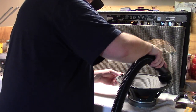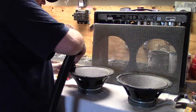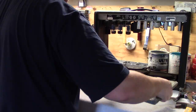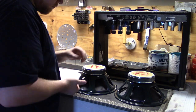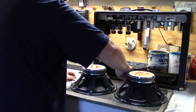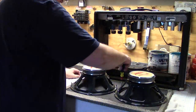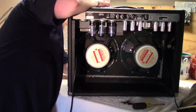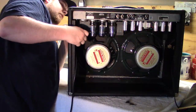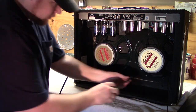I'm going to give the speakers a once over with the shop vac, and then it'll be time to put it all back together. Did I mention it's August in Arkansas and it is really freaking hot in my garage today?